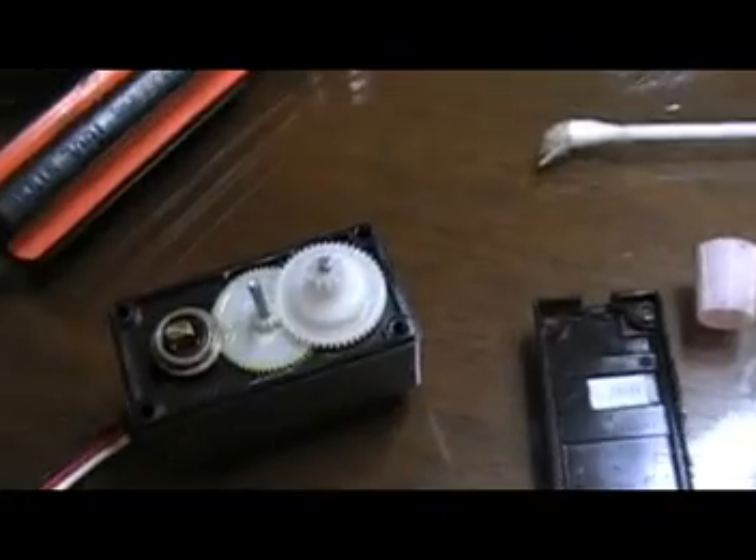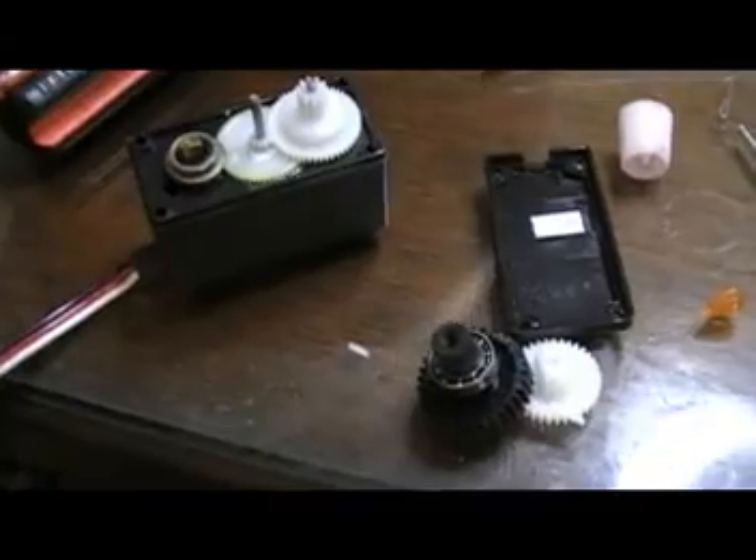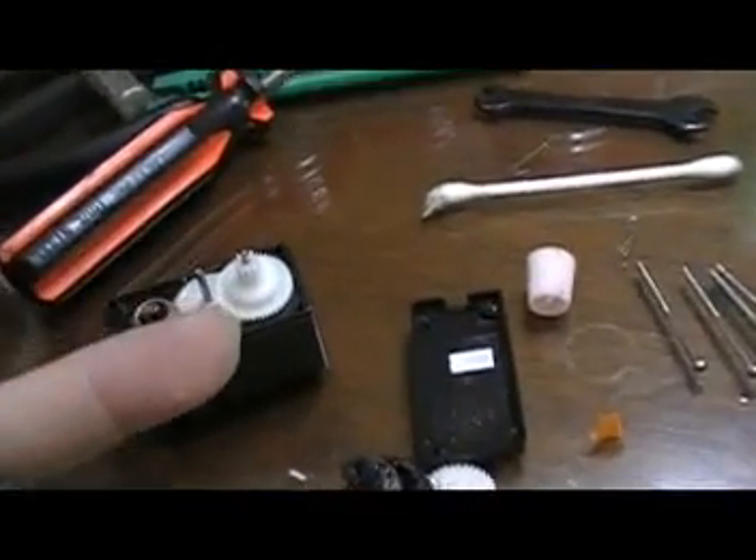This time the third servo has a defective secondary gear — gear 2 was damaged and stripped. Whenever you want to change a servo gear, make sure you change everything — not just the damaged gear — change the whole set, because there may be microscopic cracks on some gears which cannot be seen with the naked eye. Just make sure you change everything.